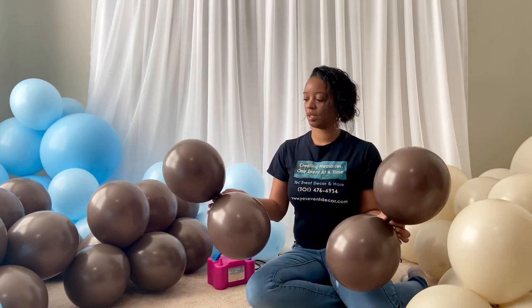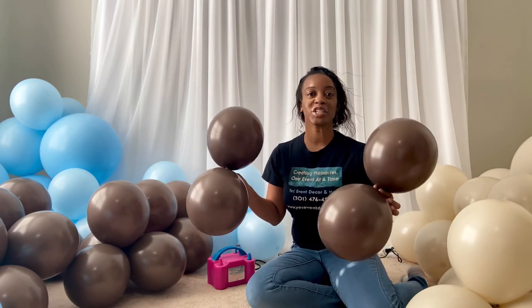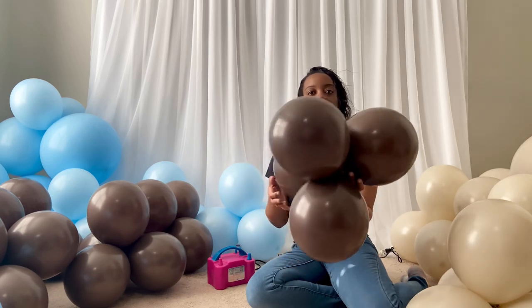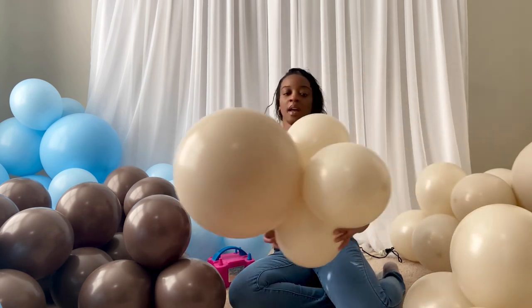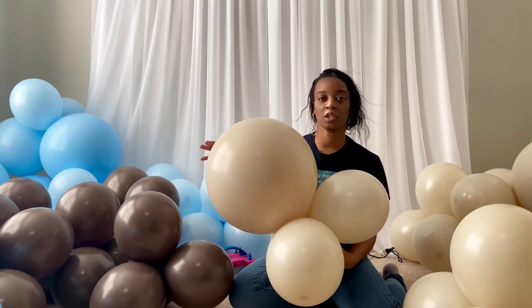Now I form quads — a quad is just a set of four balloons. This is a quad of 12-inch balloons: I blow them up, round them, tie two together, and then twist them together to make a quad. If you have questions on how I do that, I'll link a previous balloon garland tutorial in the description. When blowing up my balloons, I use different sizes within each quad. For example, this one here is four 11-inch balloons, but this one has three 11-inch balloons and one 24-inch balloon. So you want to form quads and within those quads use different sizes of balloons.